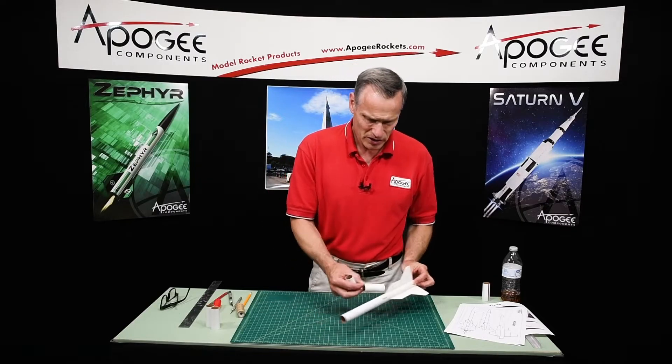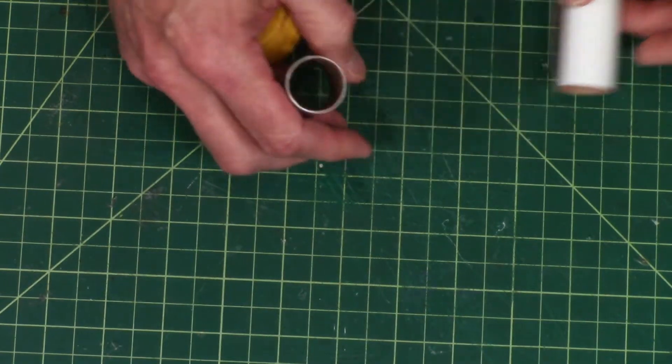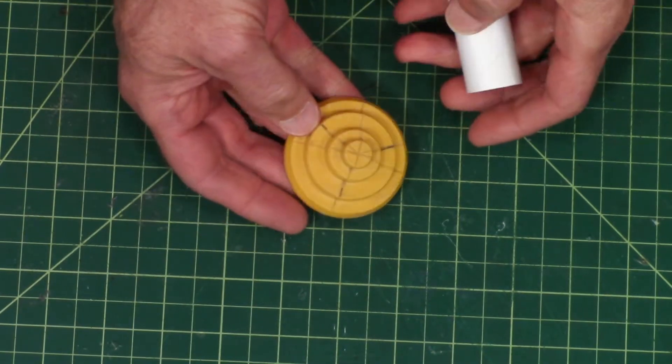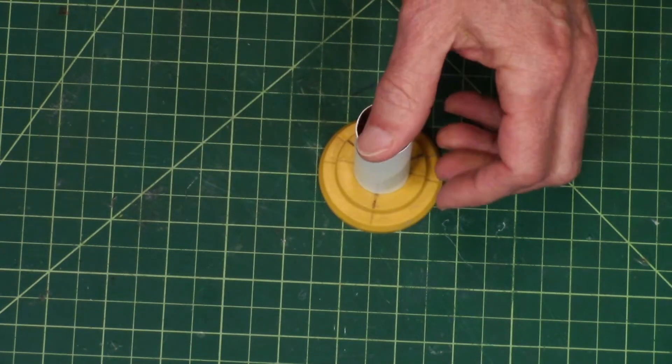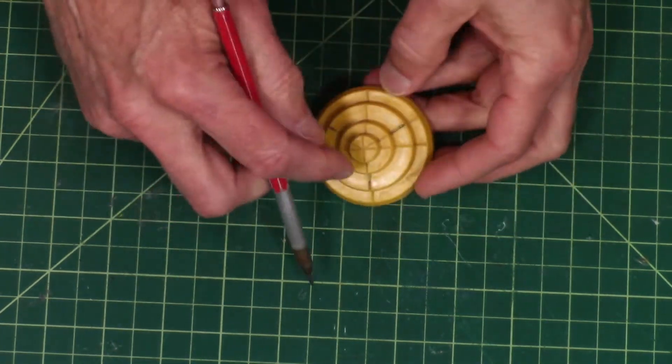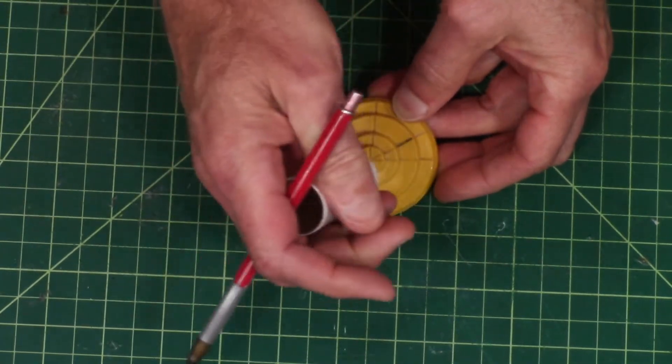To start this process, we need to mark the tube. For that, again, I'm going to use this Estes tube marking jig. If you look at it, it's got a straight line down one side or this way — it doesn't matter, we'll just use one of them.